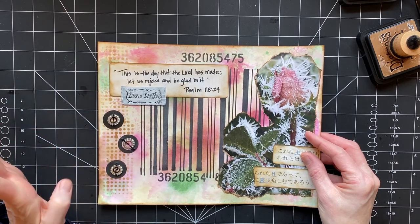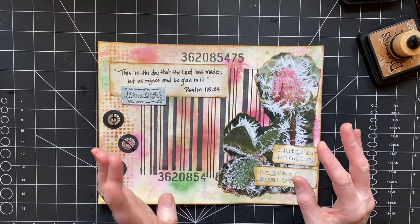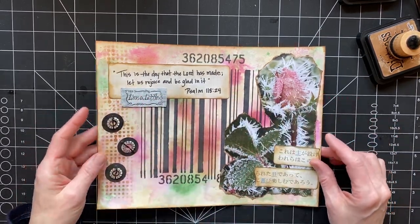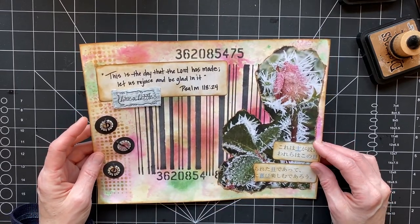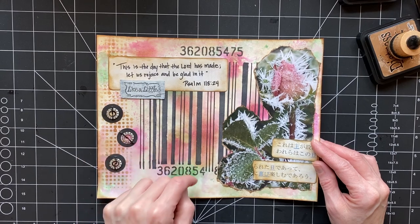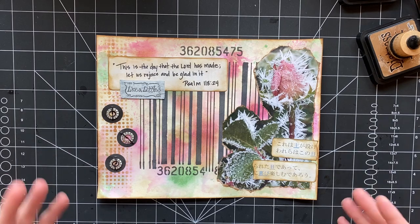I added a little stenciling and did the background with some of my new stamps, then sprayed it and pushed the paper down on it — I've never done that before. I think it turned out okay, but I don't necessarily like it with everything else. But this is what I ended up with.